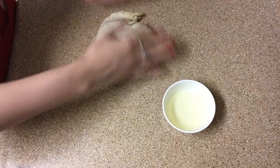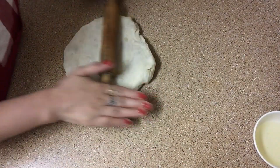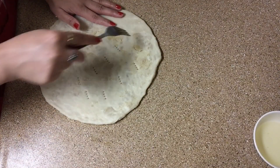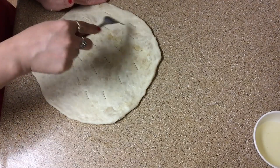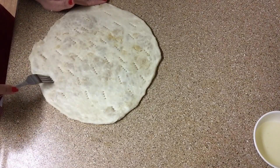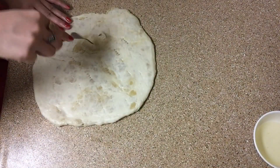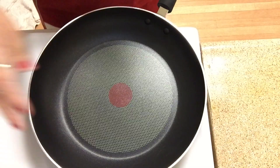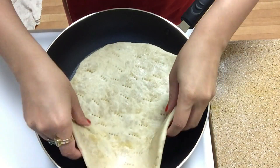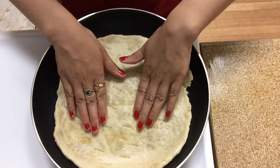We will place the dough in oil on the counter. I will take a fork and poke holes all over the dough to let out the air. After that, I have warmed the pan and will place the rolled dough on the pan.